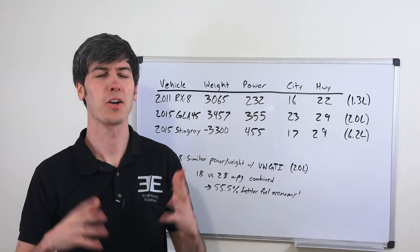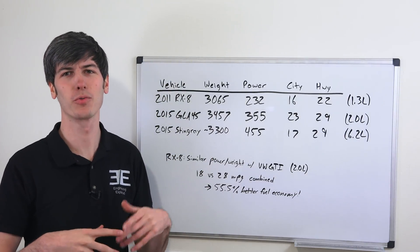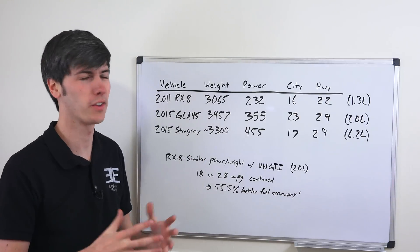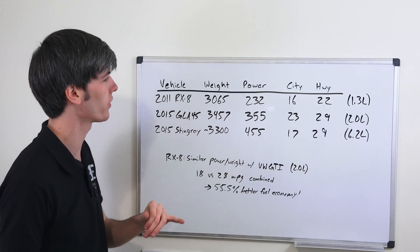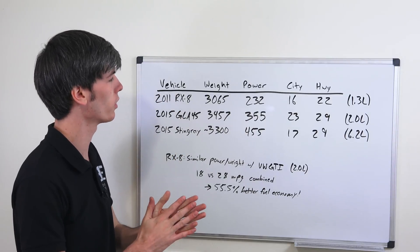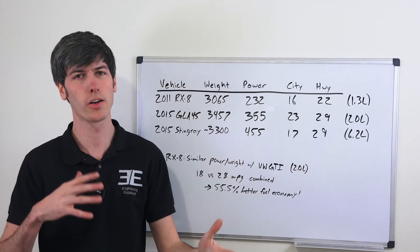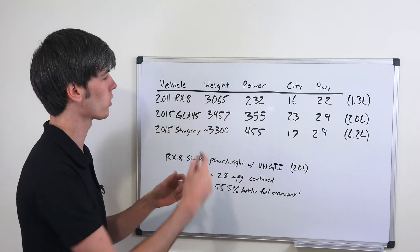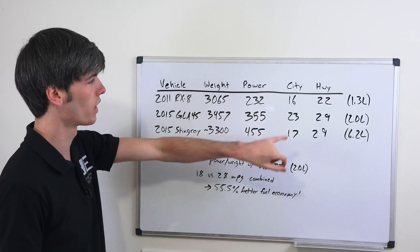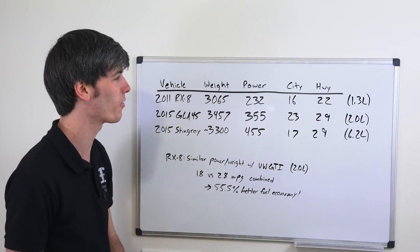When you compare the rotary engine with other engines, you realize just how inefficient it really is. The 2011 Mazda RX8 has a 1.3 liter rotary engine with the manual producing 232 horsepower — in the automatic version it was just 212 horsepower — and the vehicle weighs 3,065 pounds. Its EPA rating was 16 in the city and 22 on the highway, which is pretty pathetic considering how much power it's making and how much it weighs.